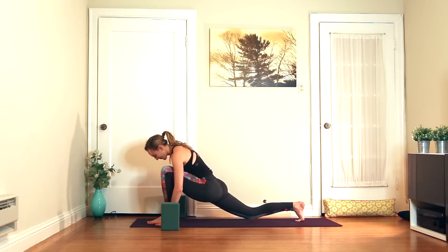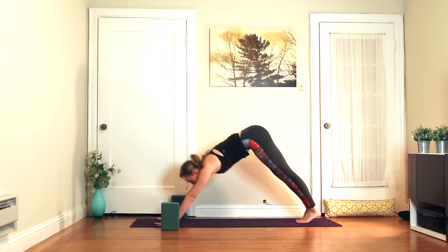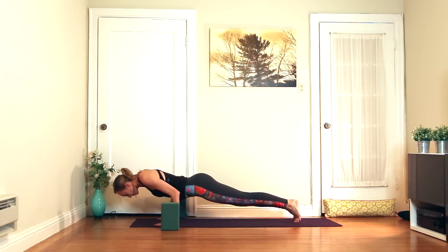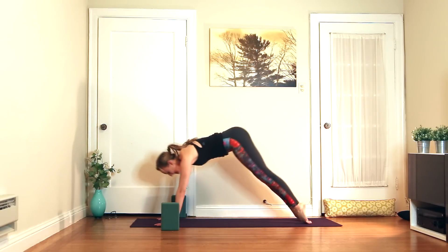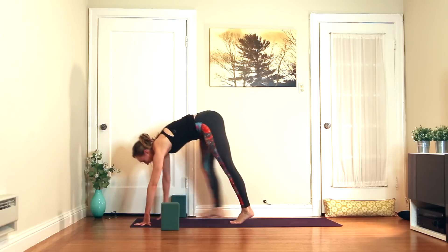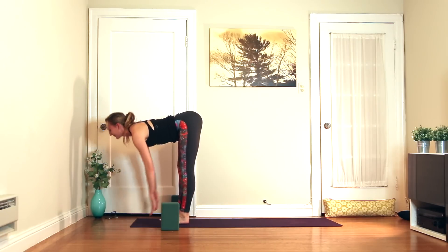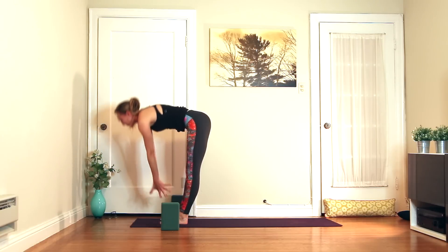Exhale, hands frame the foot. Step it back — dog, plank, chaturanga. Downward facing dog. Step, jump, or walk to the top of the mat. Inhale, half lift. Exhale, fold. Inhale, circle the arms down, around, and up. Exhale, press the air away, take the hands through heart center. Inhale, lift the chest. Feel your whole in-breath. Exhale, fold.